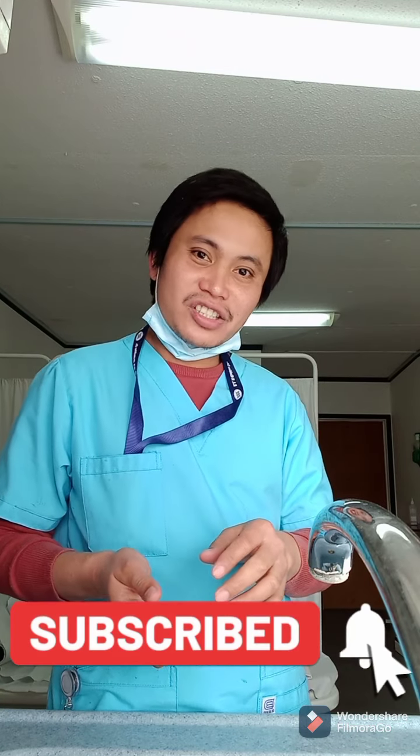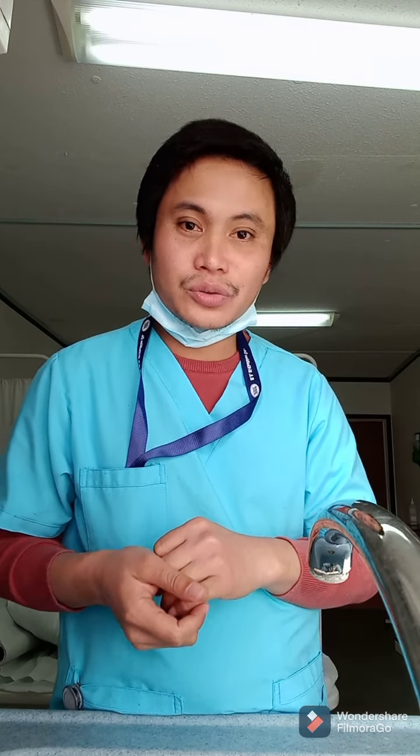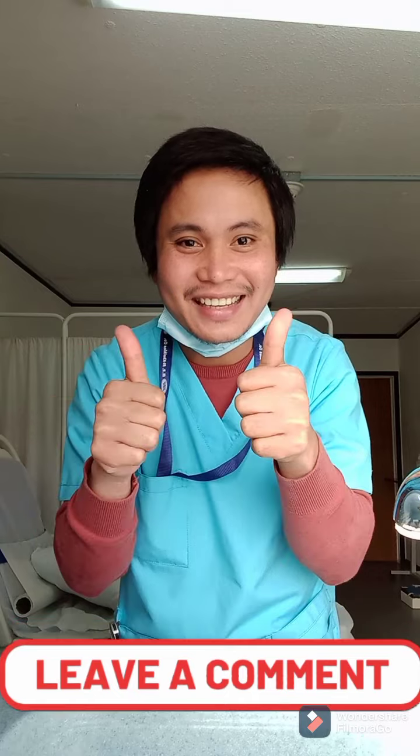Hello guys, welcome to my vlog — it's me again, Wilkie's vlog! For today's video, I just want to show you how to do proper hand washing. We have seven strokes for hand washing. Before we start, I just want to ask some questions: why is hand washing very important, and how many times do you do hand washing every day? Please comment below your answer.